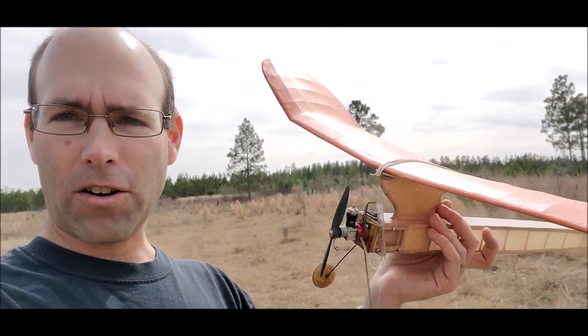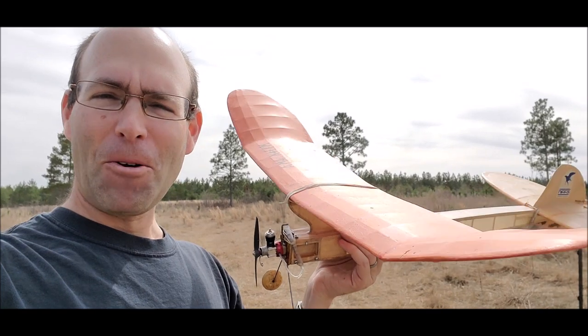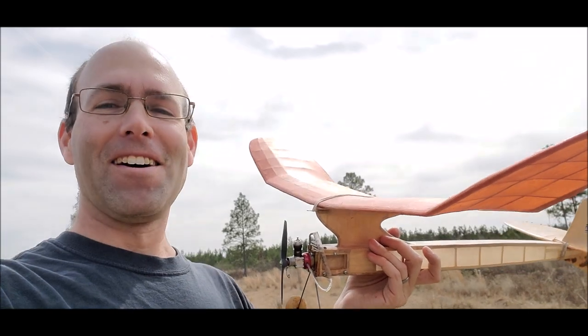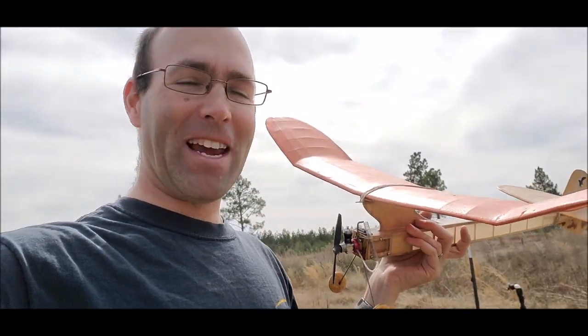This is an airplane called a Kerswap. If you're wondering, my wife literally did ask: is that the sound it makes when it hits the ground? In fact, according to its designer, Gil Morris, as I understand it, that is in fact where the name came from.